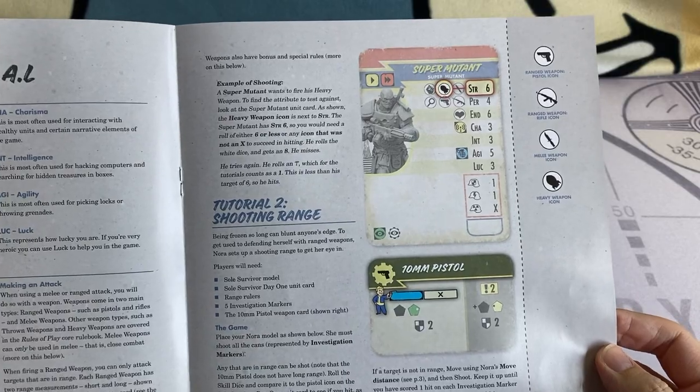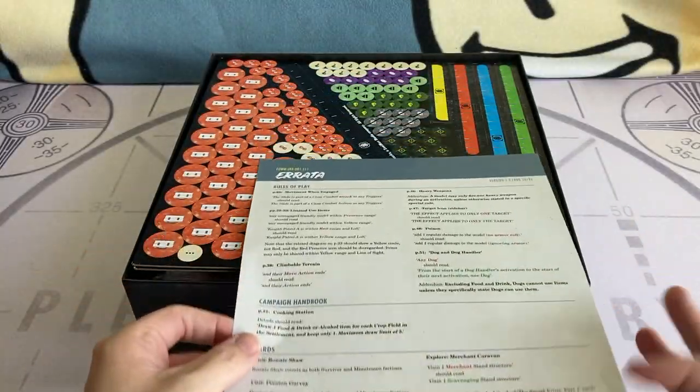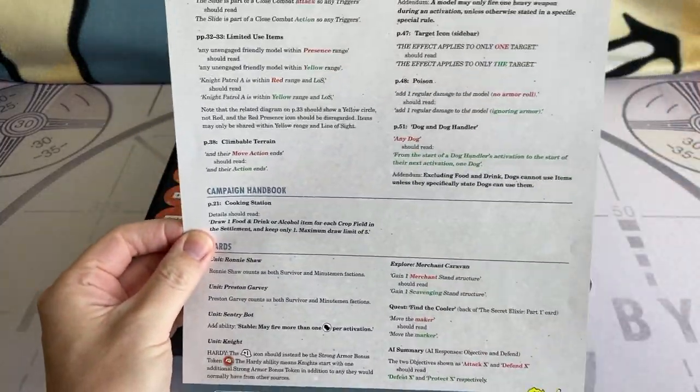I understand a lot of corrections have been made as this game is now a couple of years old. For those of you who are just picking the game up, I'll put a link in the description to the latest errata on Modiphius' website.